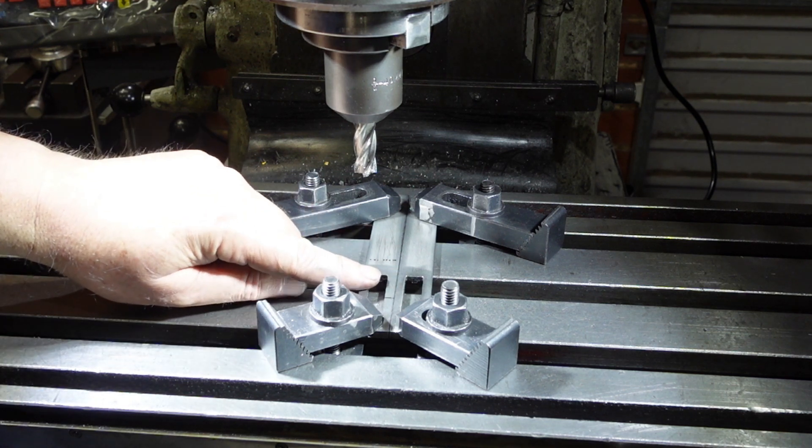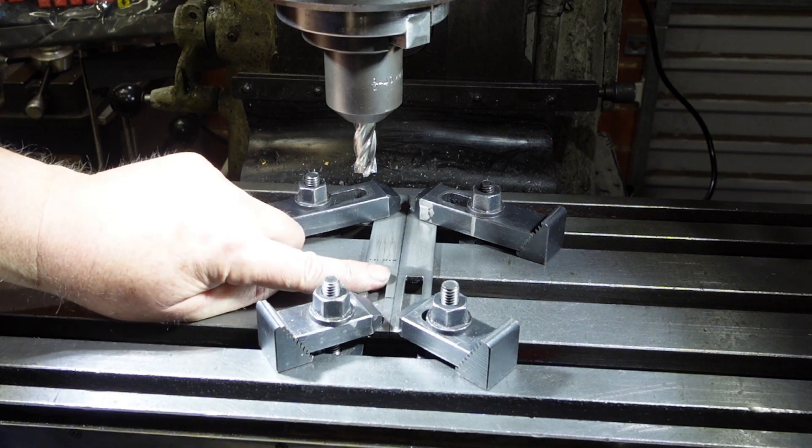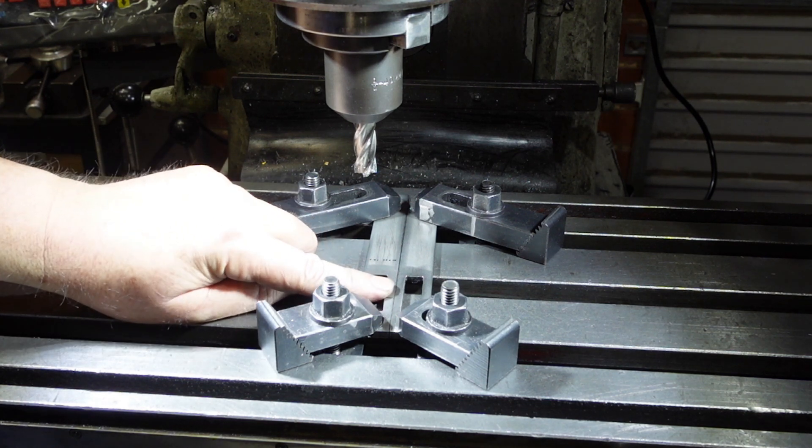So in use, the rule will sit in there, and there will be a little slider that sits in this groove, comes up, and traps the rule.